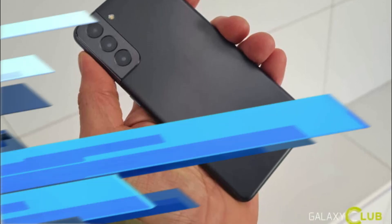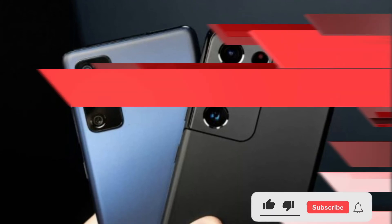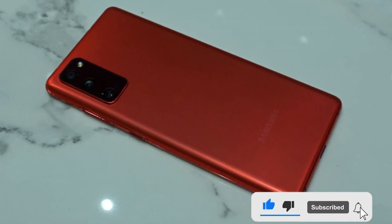According to the industry, the new model is unlikely to be sold in Korea as the company's next flagship smartphone Galaxy S22 series is scheduled to be released next month.